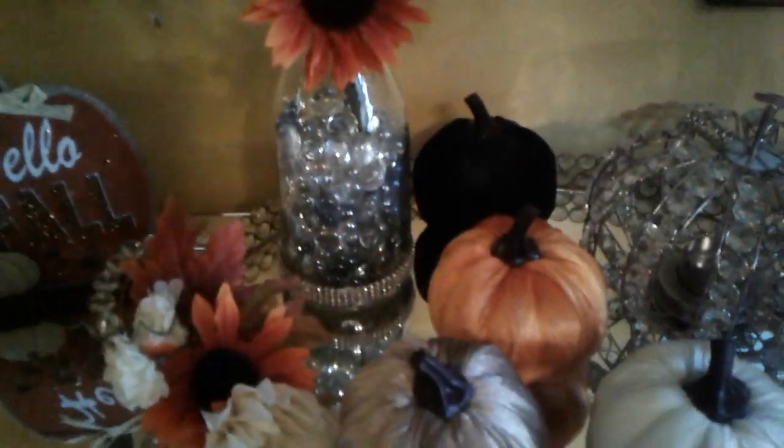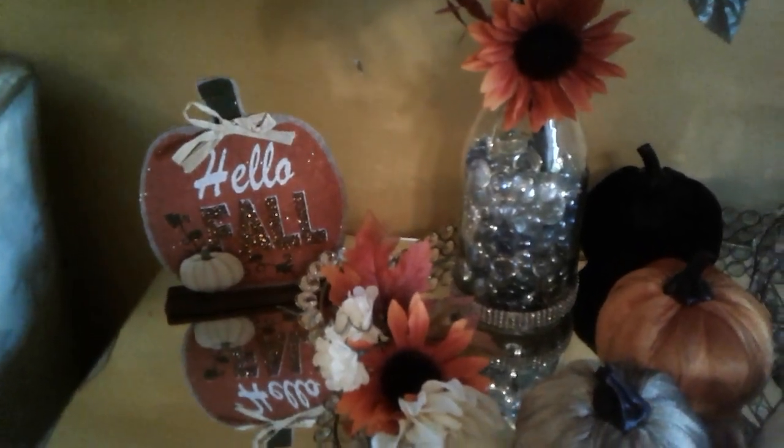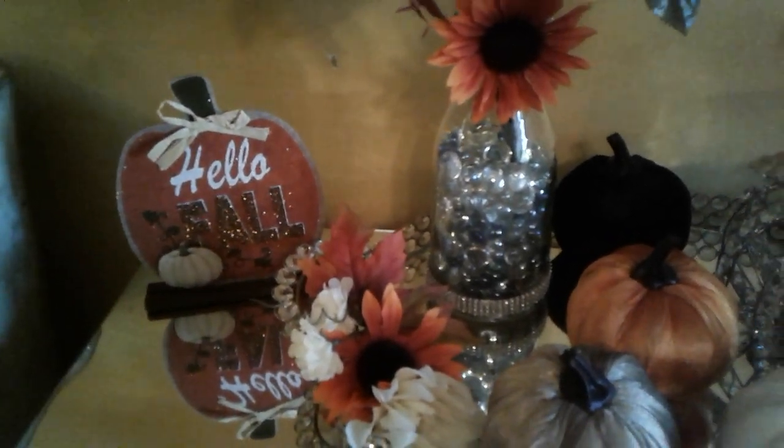I made it look pretty by wrapping bling around the bottom and also the top. This little pocket here I purchased last year from the Dollar Tree — the sign says 'Hello Fall.'